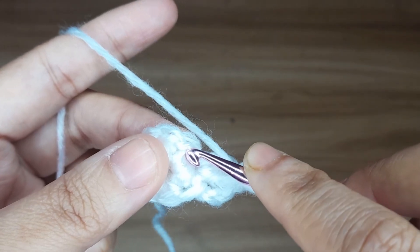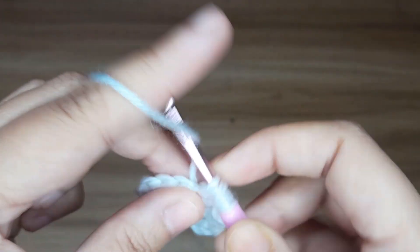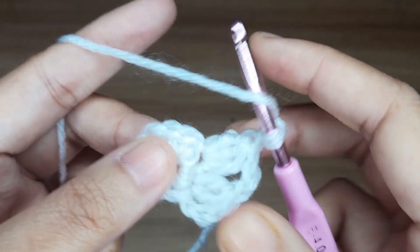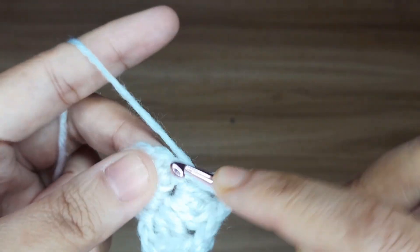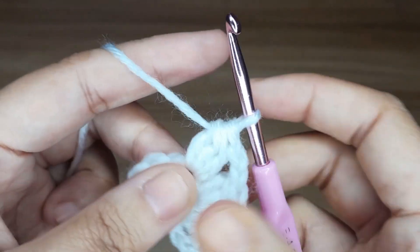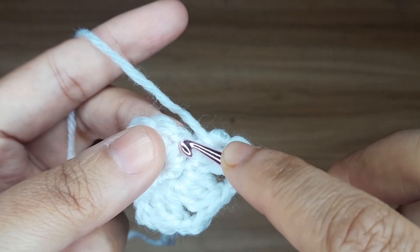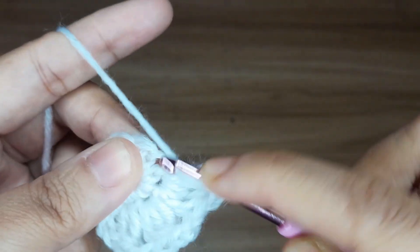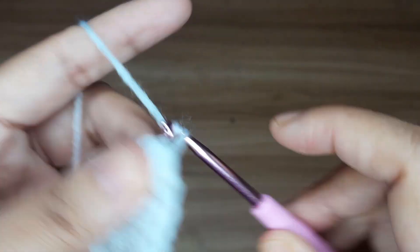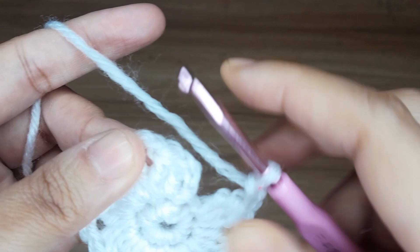Make 3 double crochet together in the next stitch: 1, 2 and 3. Now pull all the yarn together. Make 2 chain. Make 3 double crochet together in the next stitch: 1, 2 and 3. Pull all the yarn together. Make 2 chain. So the pattern is make 3 double crochet together in the next stitch, pull all the yarn together, make 2 chain. Continue up to end. In the last, make 2 chain and slip stitch in the top of stitch.